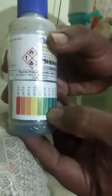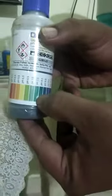Normal drinking water should have a value around 7 to 7.5, which is neither too acidic nor too alkaline — that is normal drinking water. But the water in the plastic container gave a result of 6.0, which is a little bit acidic and not good at all.